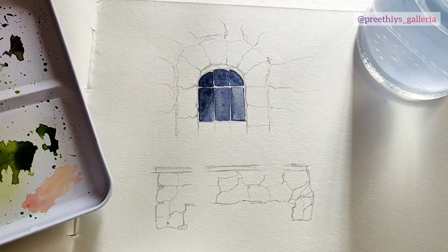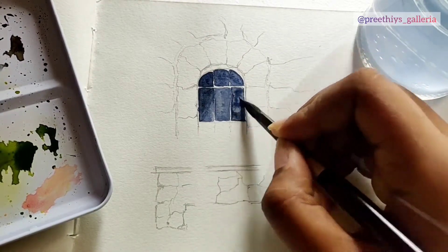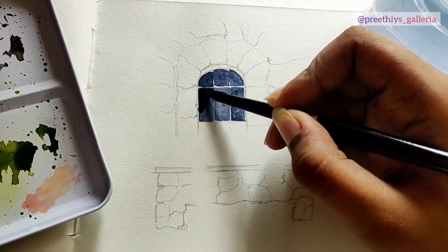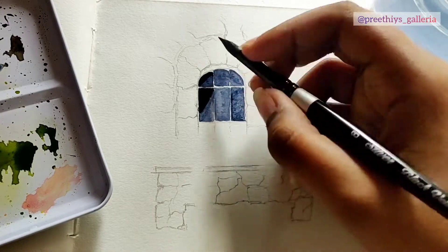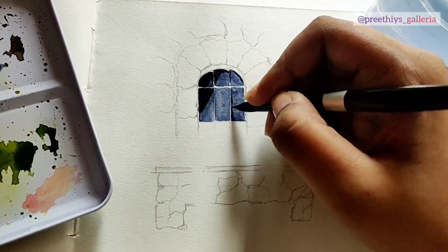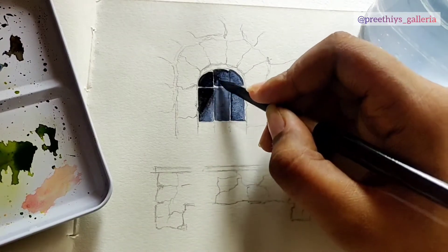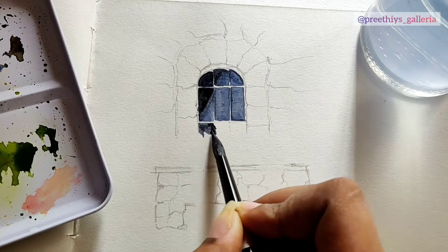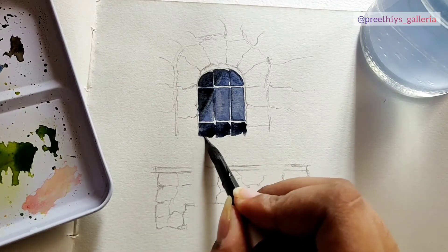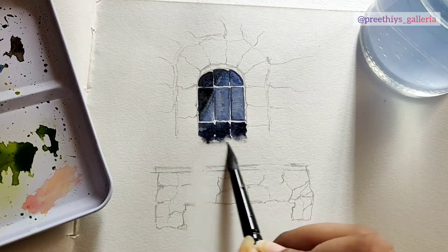I'm trying to keep my color a bit subtle over there, which is also a lighter value. I'm just blending and adding darker values wherever needed, using black for the shadows of the door. Here I'm taking a clean damp brush without any paint and just trying to blend in the colors. You can always use your tissue papers to remove the excess paint.